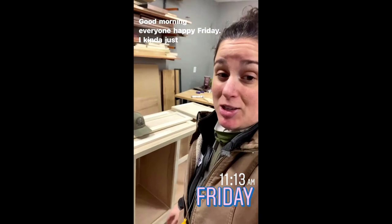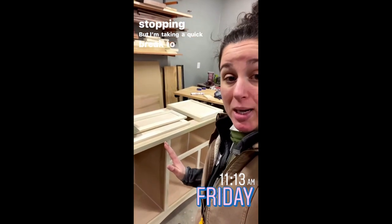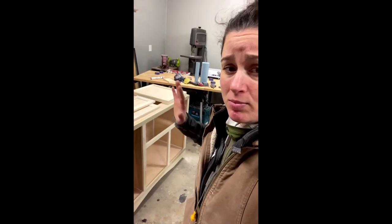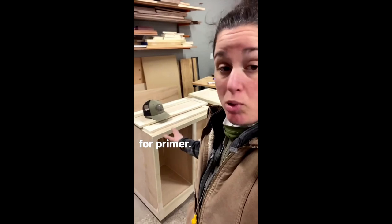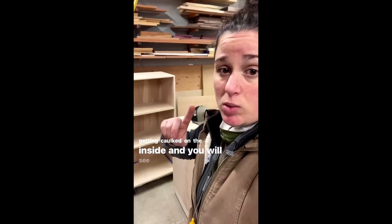Good morning everyone, happy Friday! I kind of just got started and didn't feel like stopping, but taking a quick break to switch gears — because this entire buffet is sanded, caulked, nail holes are filled, everything is ready for primer. Same with the hutch — though the hutch is not getting caulked on the inside, and you'll see why.